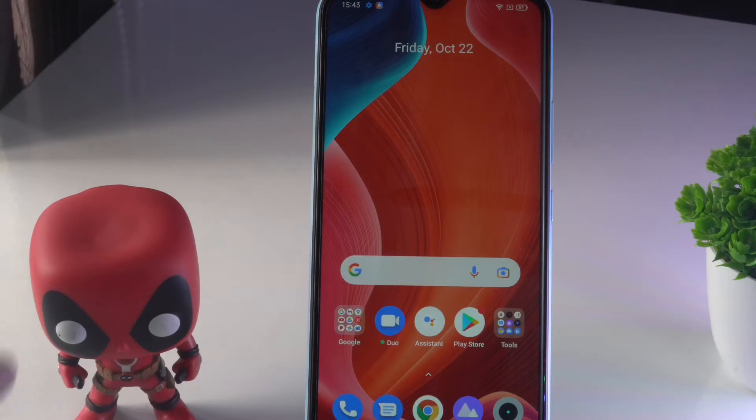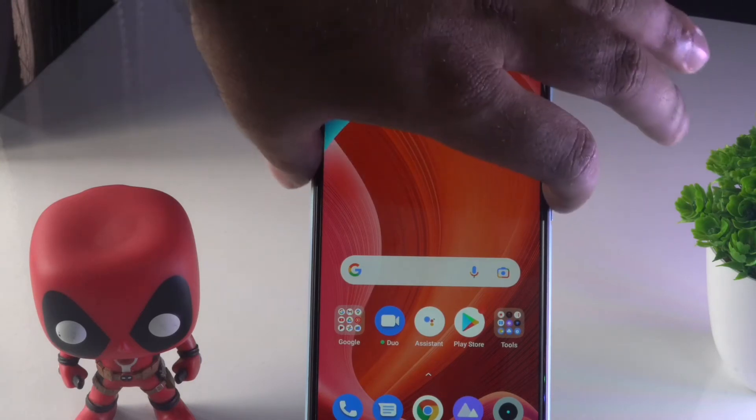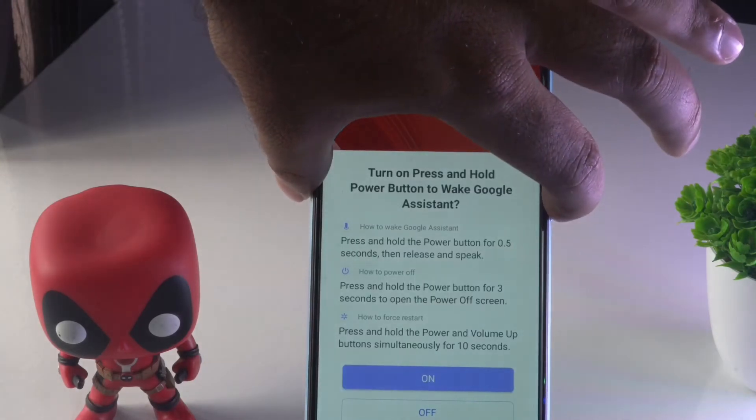The first solution is to do a restart. To do a restart, you just have to press and hold the power button — as you can see, we have the power button over here — so you just have to press and hold the power button for five seconds.